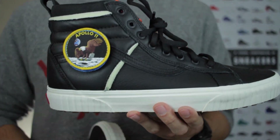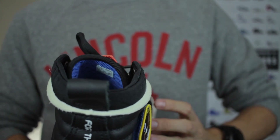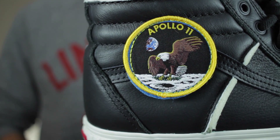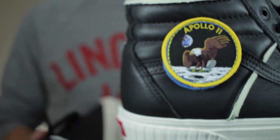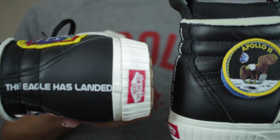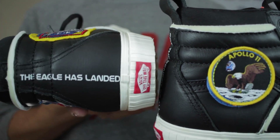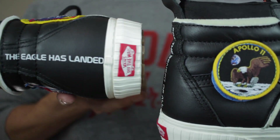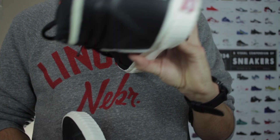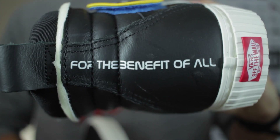Taking a quick look at the differences with the black pair: one small thing is that the inside of the tongue is blue instead of orange. The main difference is you've got your Apollo 11 patch on the lateral side, depicting an eagle landing on the moon. Tied along with that, the left shoe at the heel features the text 'The eagle has landed' — a direct quote from Neil Armstrong letting Houston know they had touched down on the moon. The name of their lunar landing module was Eagle, so literally the eagle had landed. That's a cool touch that sets this pair apart, and then 'For the benefit of all' appears on the right shoe, just like the other colorways.